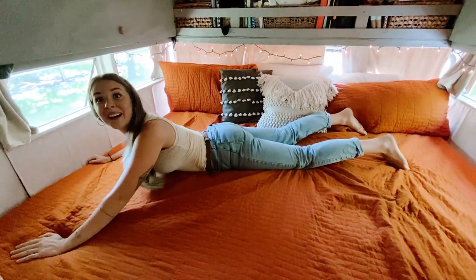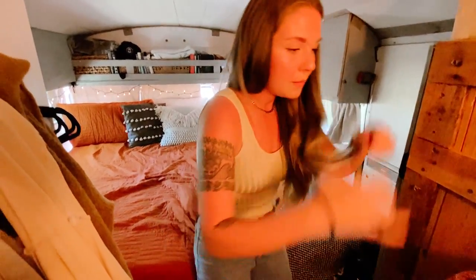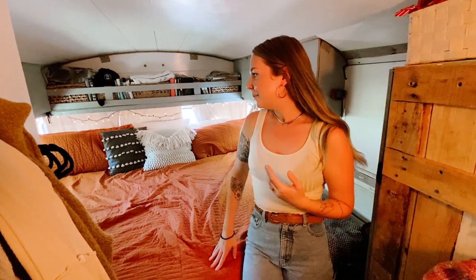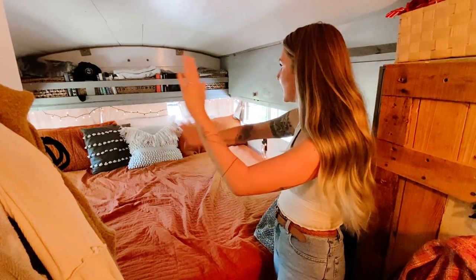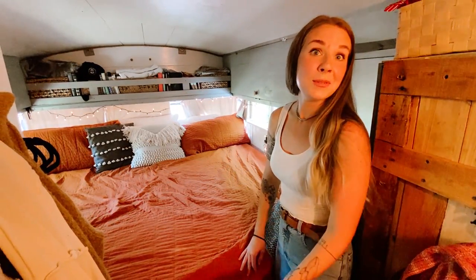This is our bed. I really wanted a king-size wall-to-wall mattress. When we were building this bus we found out halfway through that we were expecting another baby — that was Juno, who exists now in the world. We do the co-sleeping thing and I love not having to worry about anyone rolling off the bed. All four of us can sleep up here no problem if we have to. I love having this giant bed.